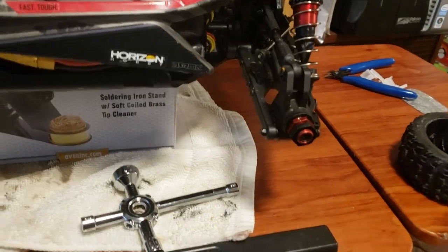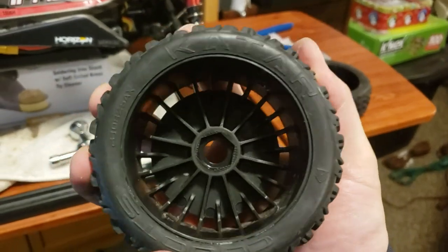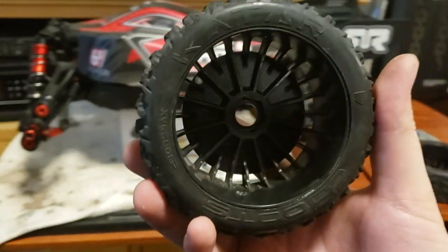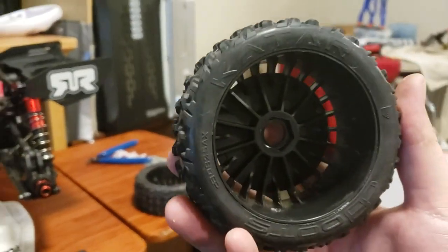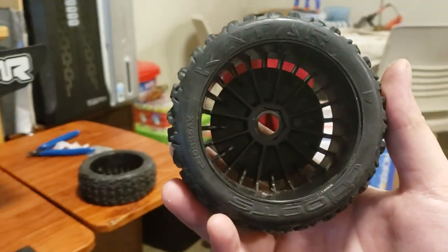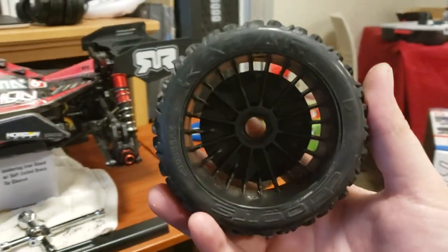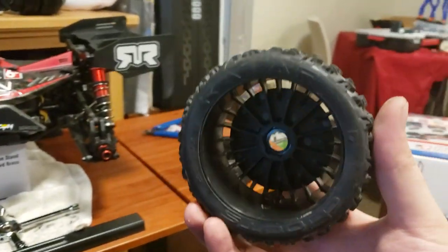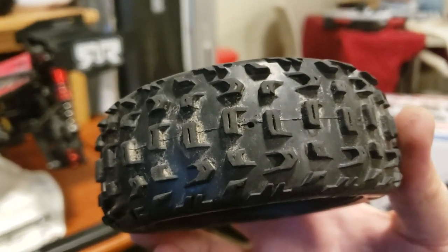I was just trying to get the water out of my tires — squeezing them, doing everything I could because I really didn't want to have to vent them. I've had tires before where you vent them and that's where a rip starts, and I do not want to ruin these tires. So I ended up venting them anyway, and I made sure I did a teeny tiny little hole.